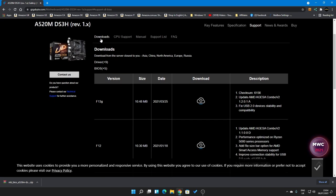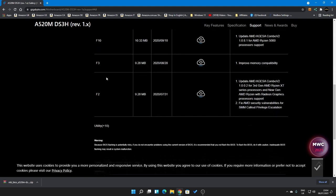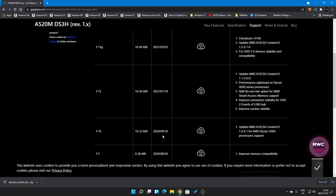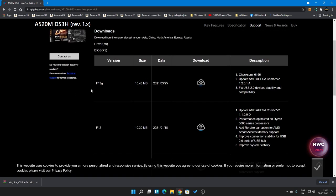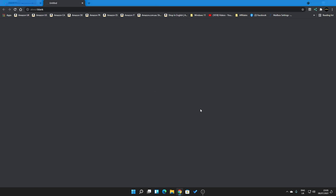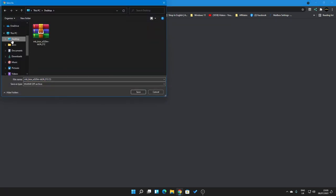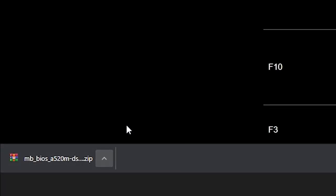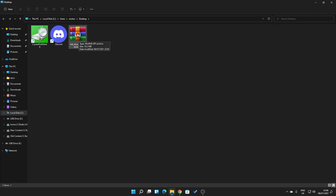In the download section we've got all the BIOS versions. The one that originally ships with the board is F2. I believe it's on F10 now but that hasn't cured our problem. F12 improves system stability, and there's F13G which is likely a beta BIOS. So let's go with F12 to be safe — click download, choose a suitable location such as the desktop, and save. It downloads as a zipped archive, so show in folder and extract the folder.